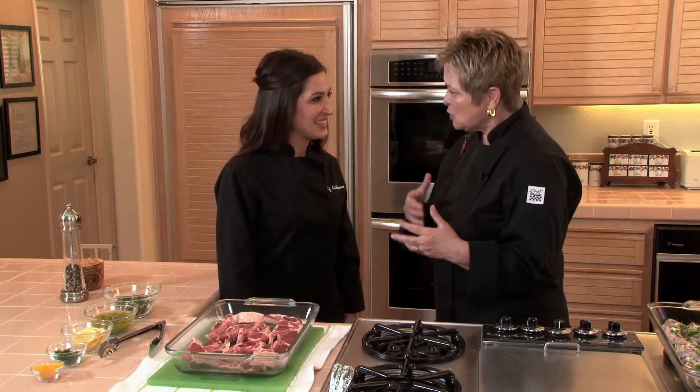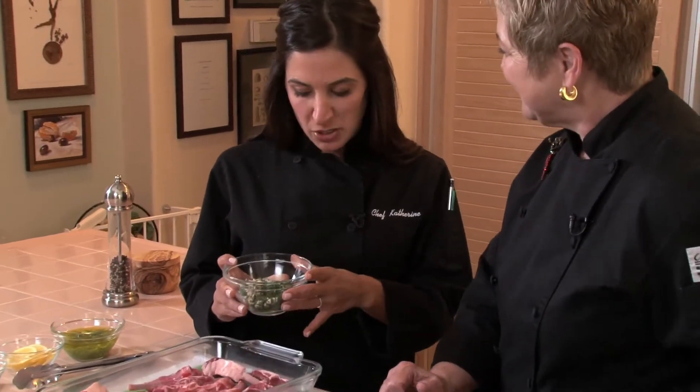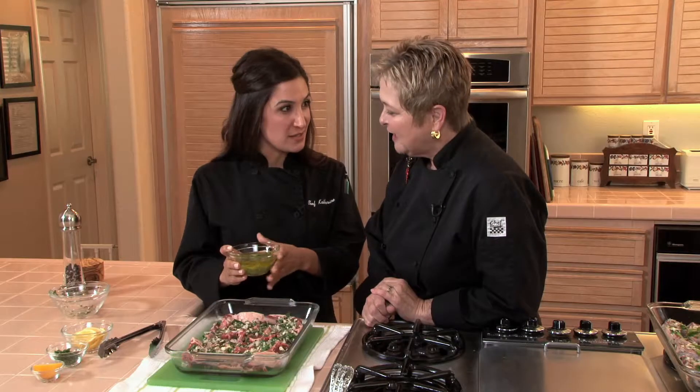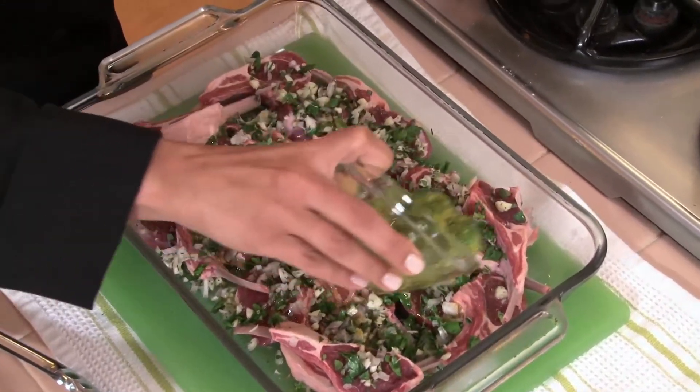All right, so we want to get started and give them time to marinate — so what do we do first? I have here some shallots, a quarter cup of fresh oregano, fresh parsley, and eight garlic cloves, followed by olive oil with the lemon zest and juice of two Meyer lemons and two jalapeños, seeded and sliced.